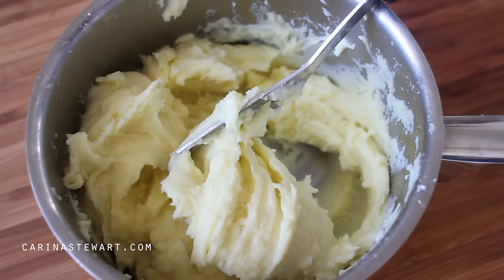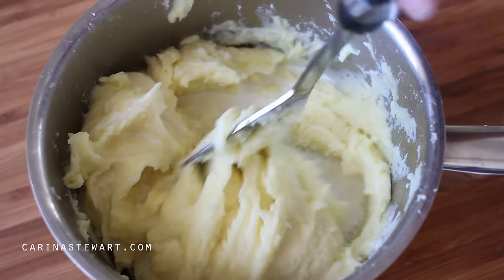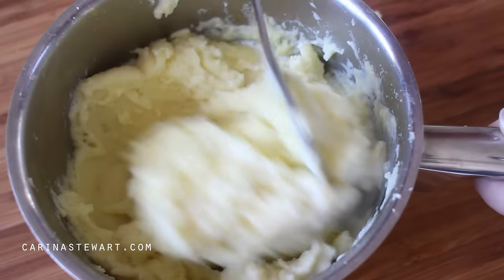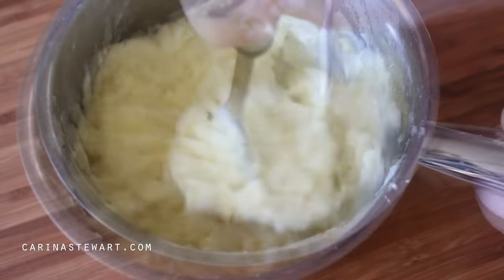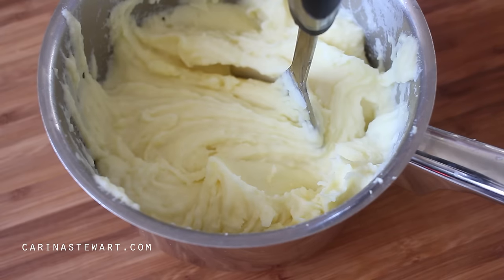Next is milk — make sure you have warmed up your milk. Never use cold milk as this will change the consistency of the potato. I don't usually use a large amount of milk; it depends if you like your mash thick or not. Just add small amounts at a time until you are happy.